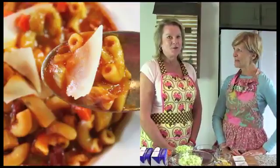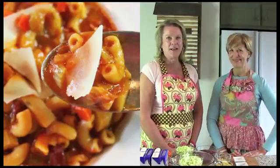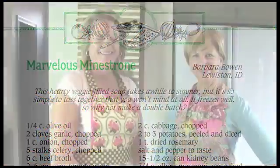Today we're going to be making a hearty minestrone soup that is delicious. It's brimming with all kinds of fresh vegetables, and it's one that you're going to want to make over and over again. This recipe comes from our cookbook, Weeknight Dinners, and was shared with us by Barbara of Lewiston, Idaho. Barbara says the soup freezes well, so you might want to consider making a double batch.